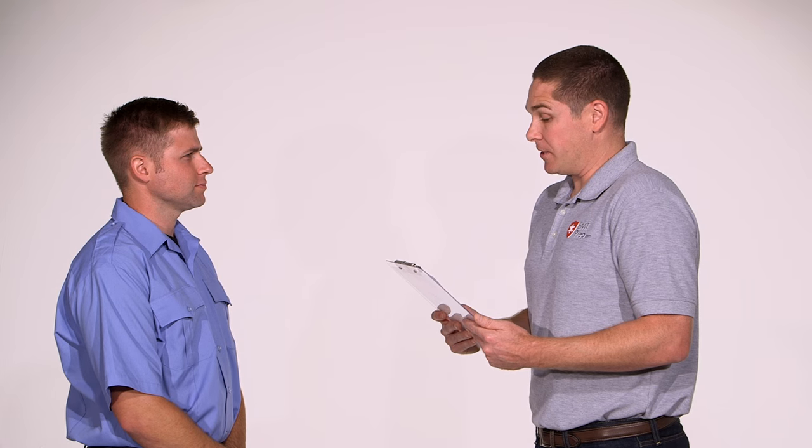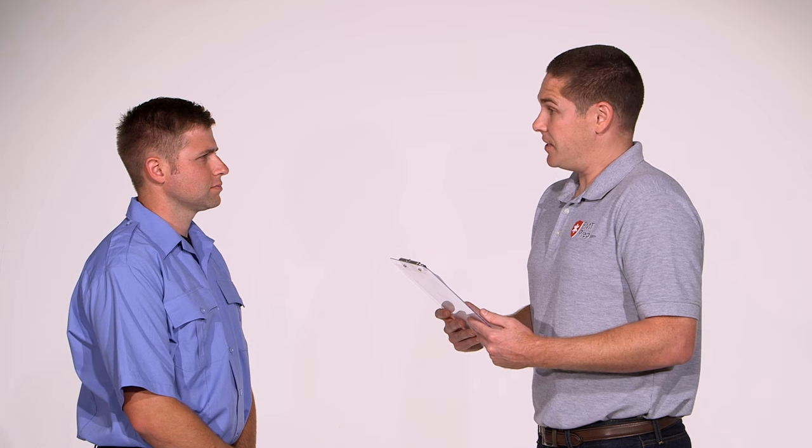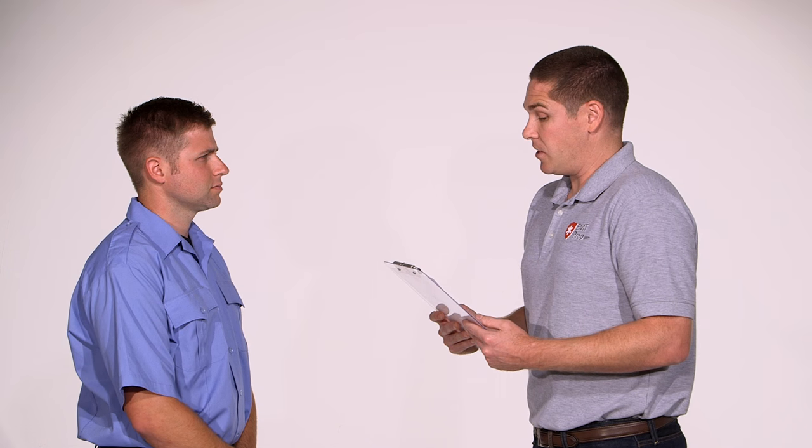Welcome to the Long Bone Immobilization Skill Station. This skill is designed to evaluate your ability to properly immobilize a closed, non-angulated, suspected long bone fracture. You are required to treat only this specific isolated injury. The scene size-up and primary survey have been completed, and a suspected closed, non-angulated fracture of the left radius is discovered during the secondary assessment.